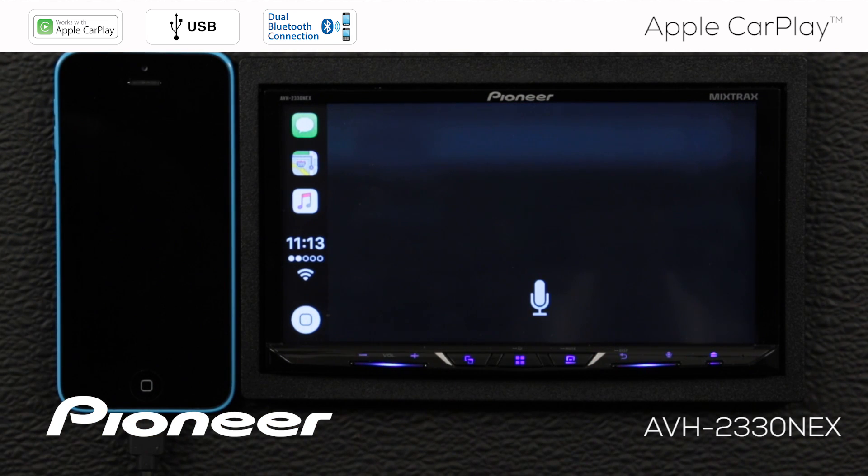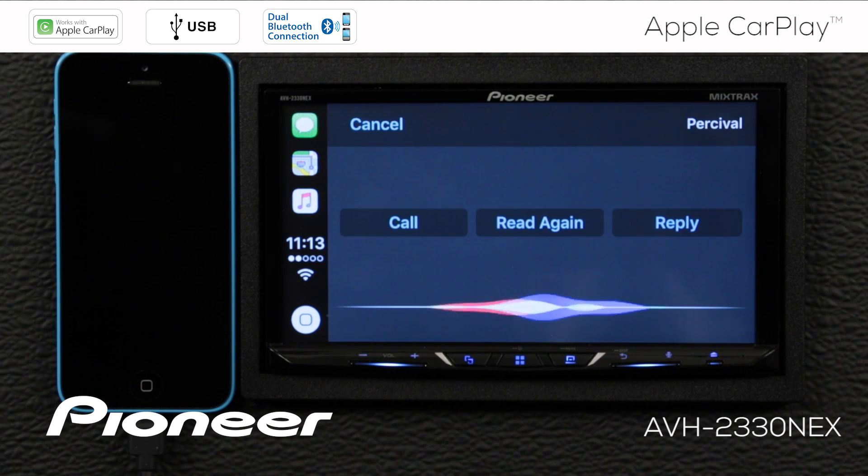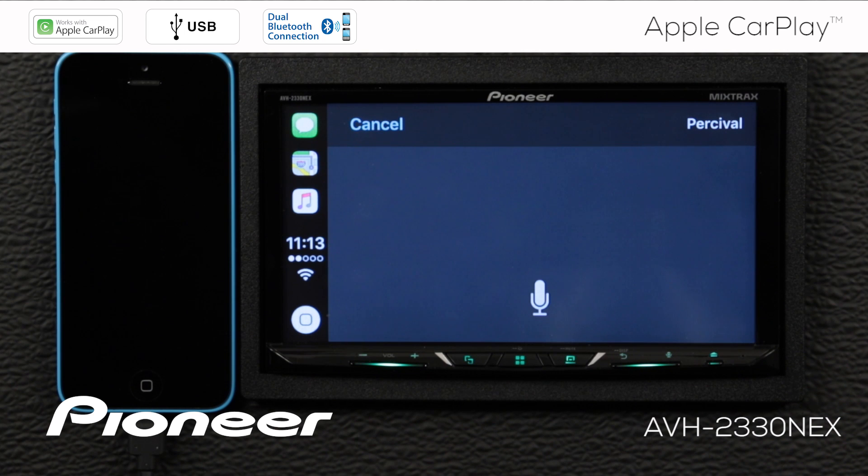[Siri: Percival said, "Cool." Want to reply?] No, thanks. [Siri: Okay.]